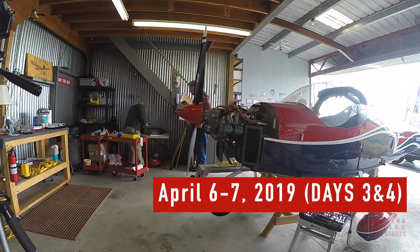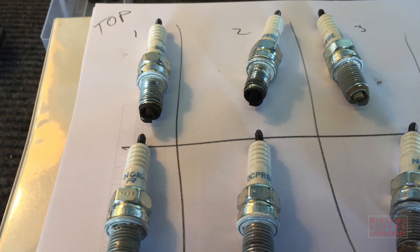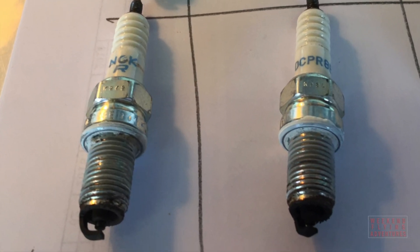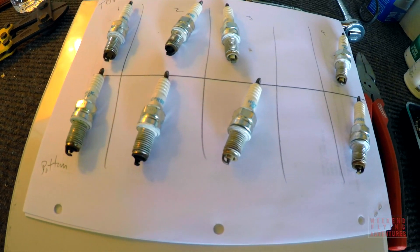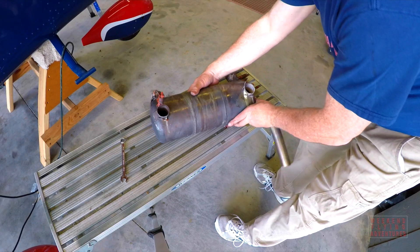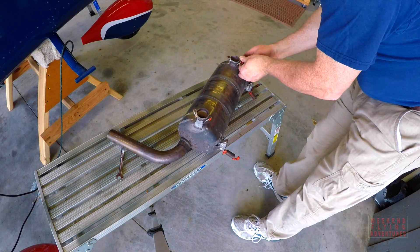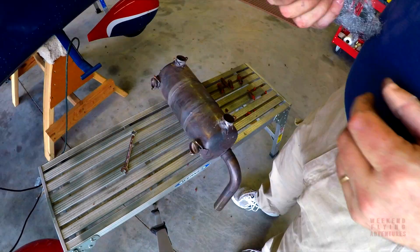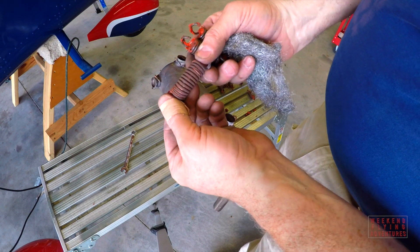The following weekend I performed a compression check with some assistance and everything looked fantastic. I also removed all of my spark plugs and just replaced them. I removed the muffler and checked it over — everything looked good. A couple of the springs had some surface corrosion on them and I have replacements, so I replaced those.